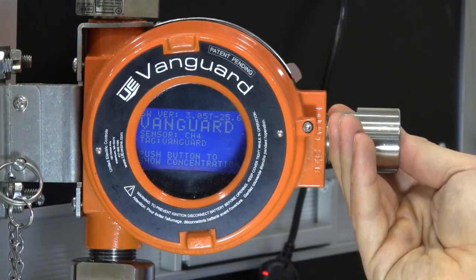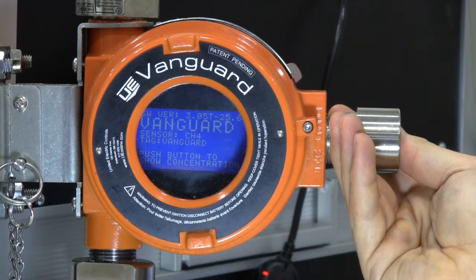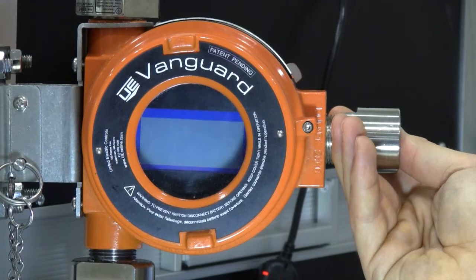If you have just installed the sensor for the first time, allow 2 minutes for the sensor to activate. If you do not wait long enough, the transmitter will hold on a sensor activating screen until it is ready.